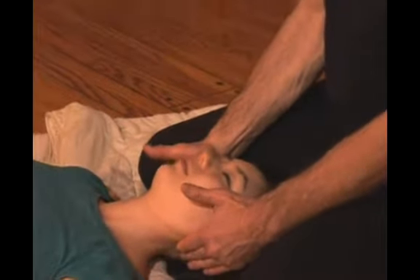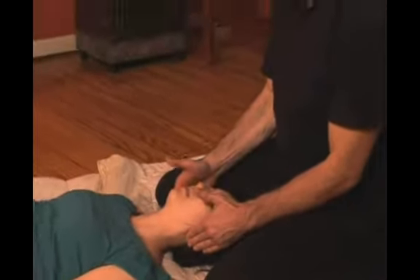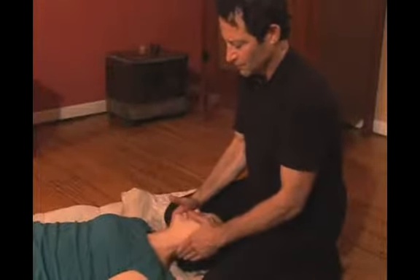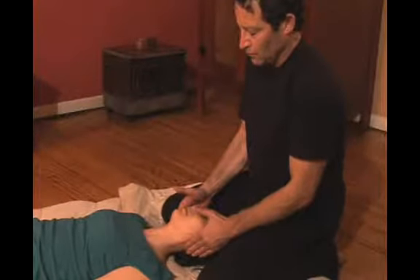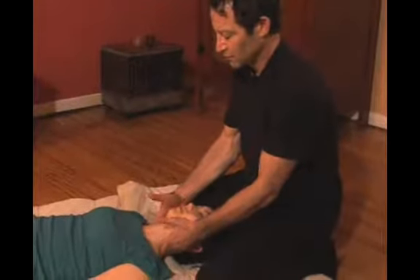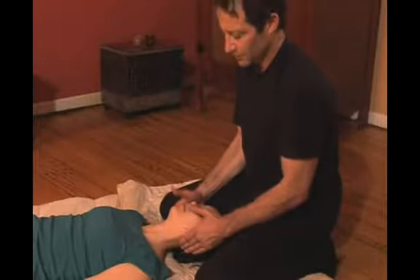Remember to breathe. Very relaxing. You can do this as long as you want, five or ten minutes if you want to.